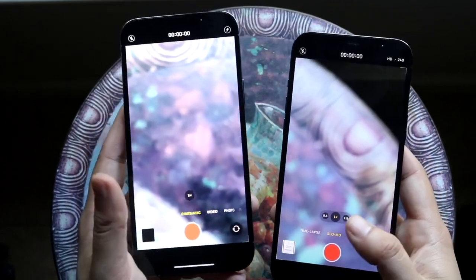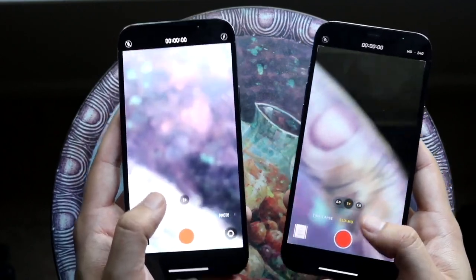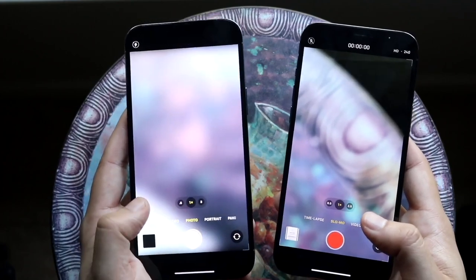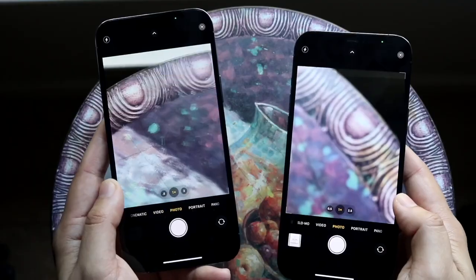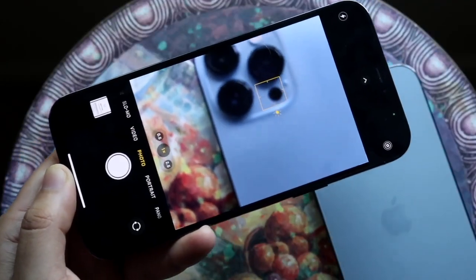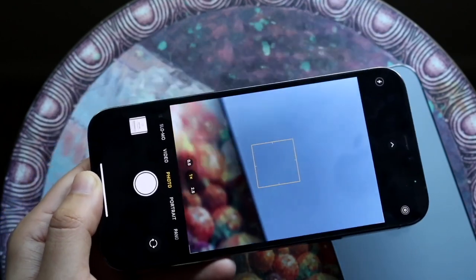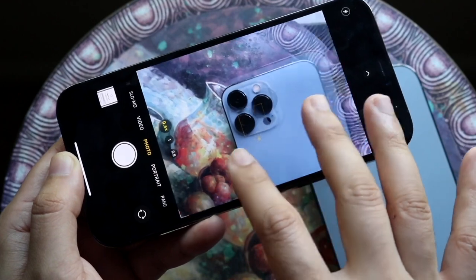You can do 4K at 60 on the front and the back of both of them, which is great, and you have the same video and photo modes for the most part. But with the iPhone 13 Pro Max we now have this new cinematic mode, which is essentially portrait mode for video. If you're doing a lot of videos like that, I would highly recommend the iPhone 13 Pro Max.